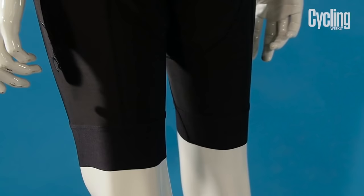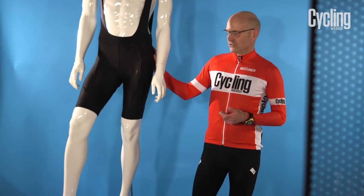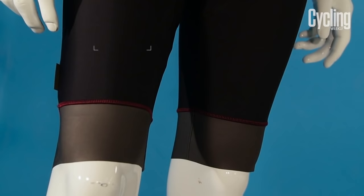A pair of summer cycling shorts will typically be made of thin stretchy lycra fabric. That helps with ventilation and also to wick away sweat. Often the legs of the shorts will be compressive, which helps with blood flow and muscle support and is thought to help with endurance.